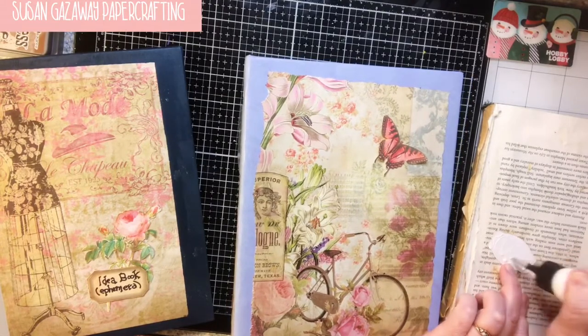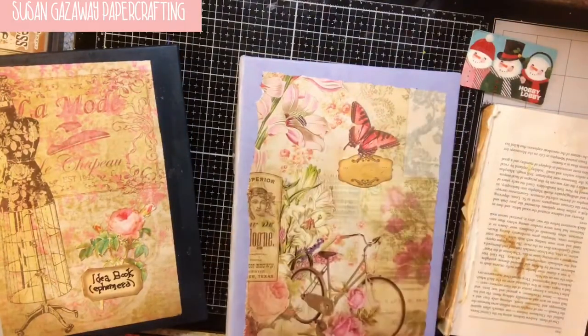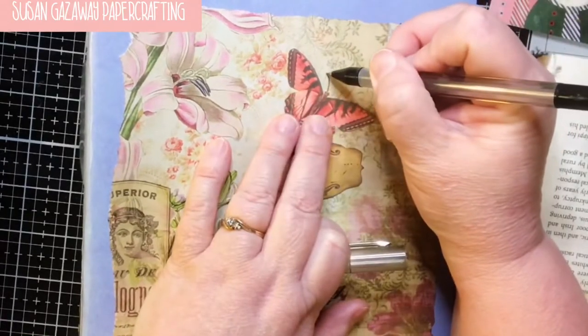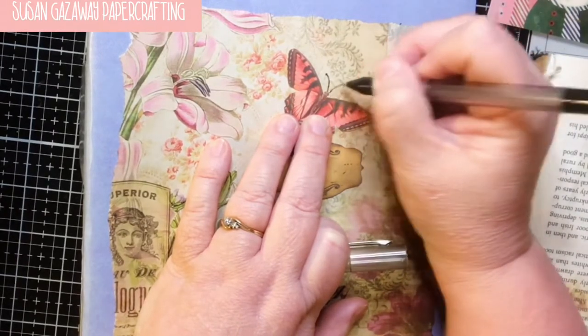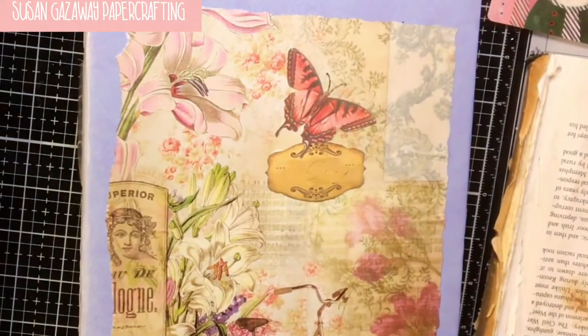It may become a journal, I'm not sure. Now I have a fine point. I hate that I have to cut off the little antennas on my butterflies, but they just don't quite work - they're not easy to cut around.